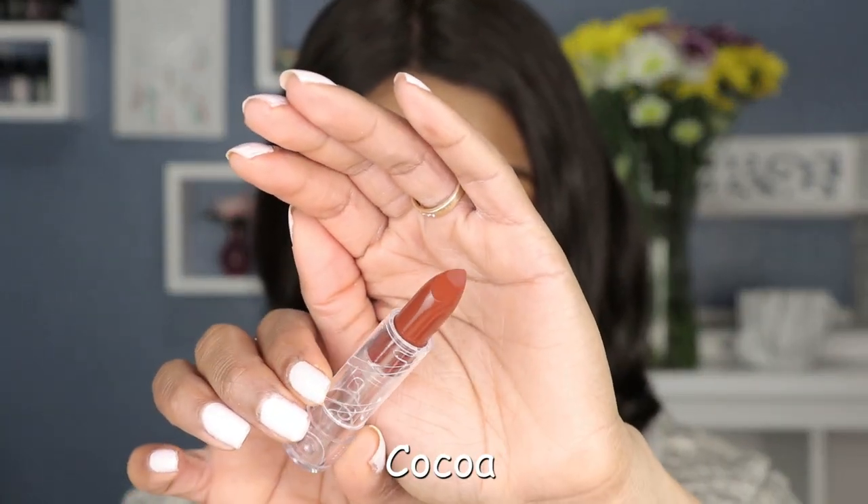And now we're at the end of the collection. Last but not least, we have shade number eight — this is called Cocoa. You can't end the collection without a vampy shade, right? I like this color. I think the color is very sexy, very moody. I love this color — I have nothing bad to say about it. It's beautiful, it's comfortable. I give this one a thumbs up.